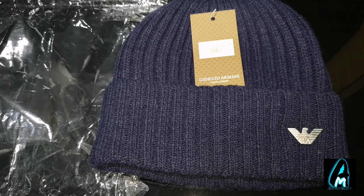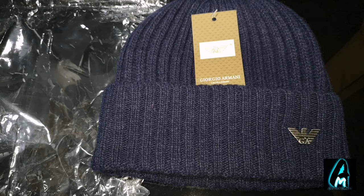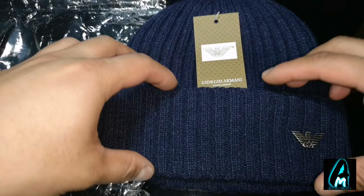Hello everyone. In this video I'll be showing you how to spot a fake Armani beanie hat. This is the Armani beanie hat — you can get various different colors — and there are a few ways to actually find out the difference between a fake one and a real one. This is a replica version.